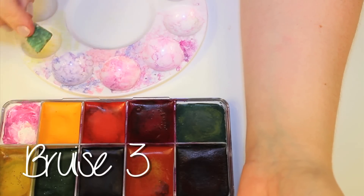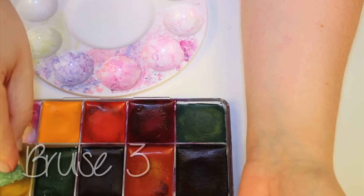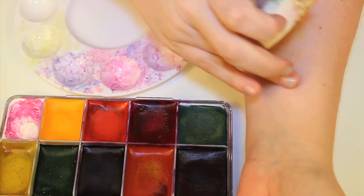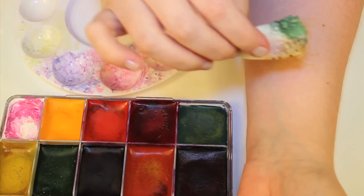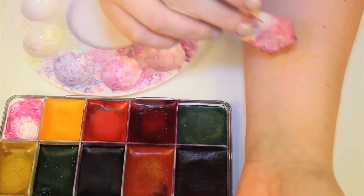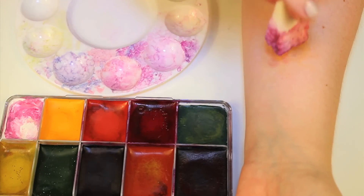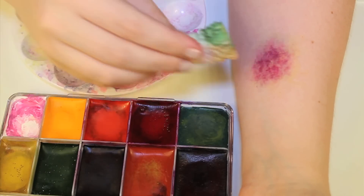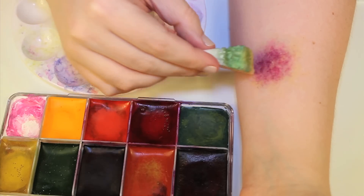Throughout the healing process the bruise will typically change color as the hemoglobin breaks down — red, blue, purple, green, yellow, and golden brown tones are going to start to appear on the surface of the skin. To replicate this I started with a wash of yellow, then stippled in some more colors using a deep red, a blue, and a green to get that kind of healing bruise effect.